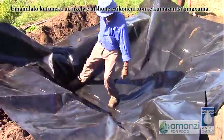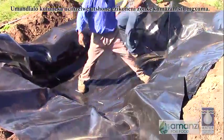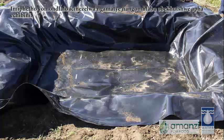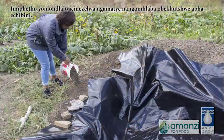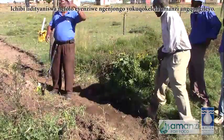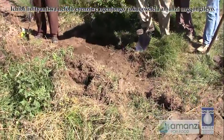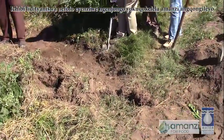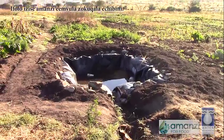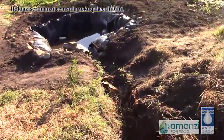The lining should be pressed firmly into all the corners at the bottom of the hole. The edges of the lining are held down by rocks and the soil that was dug out to make the pond. The pond is then connected to a furrow that has been made to catch water from the surrounding land. The furrow has brought water from the first rains into the pond.